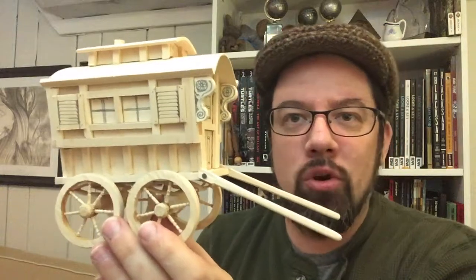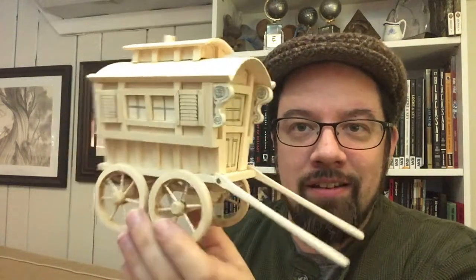But there you have it. That is Toad's Caravan from an early chapter of Wind in the Willows. I hope you enjoyed this video, and I also hope that you enjoy my edition of Wind in the Willows. Thanks for watching.